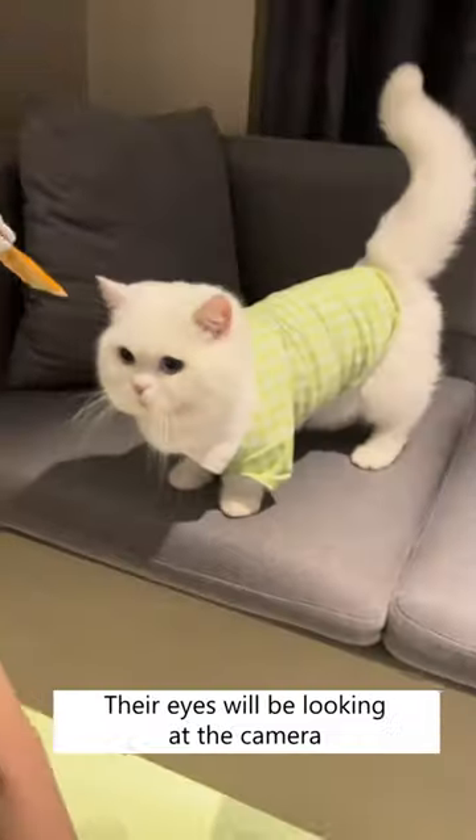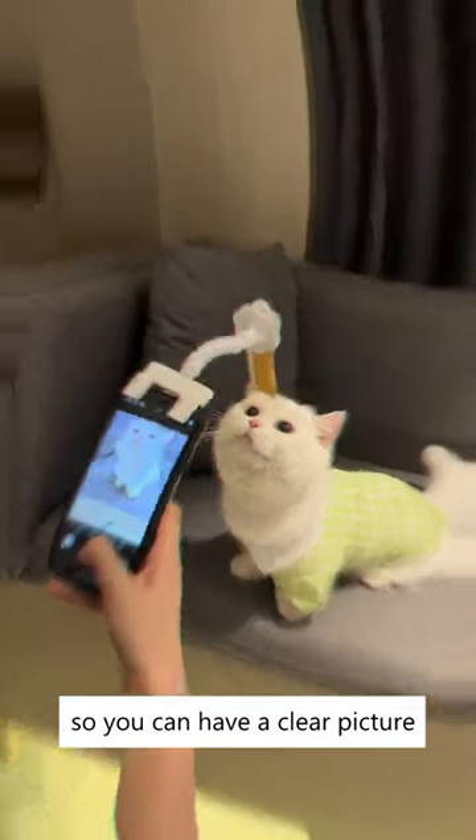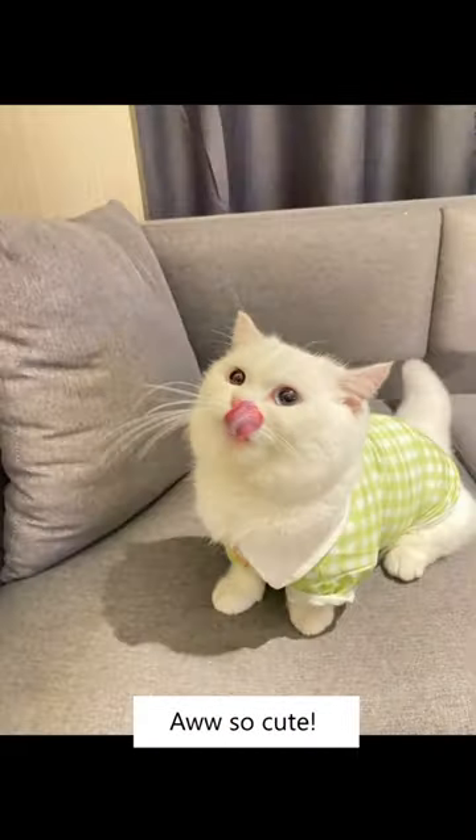Clip on a treat to attract your cat's attention. Their eyes will be looking at the camera so you can have a clear picture of their chubby face. Aww, so cute!